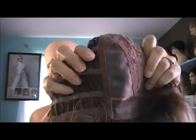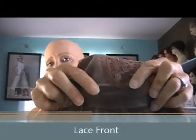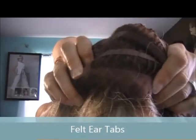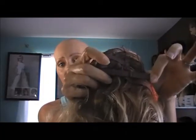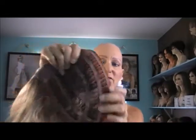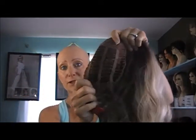So let me show you what the inside of the cap looks like. As you can see, the top of it has the monofilament part right here at the side. It has lace front. And the back of it is the classic wefting. The ear tabs have felt on them, so they're very soft. The adjustable straps are like the bra strap kind where you pull them. I find this to be a bigger cap — it's a little bit big on my head. And this is an average size, but I have a small head.